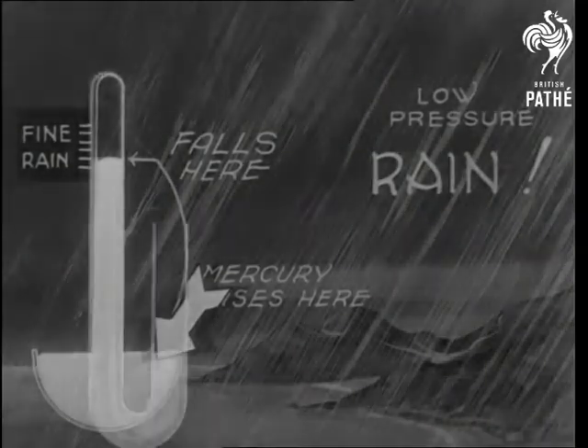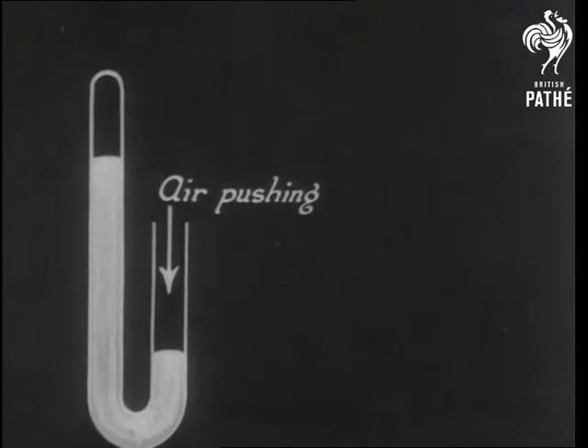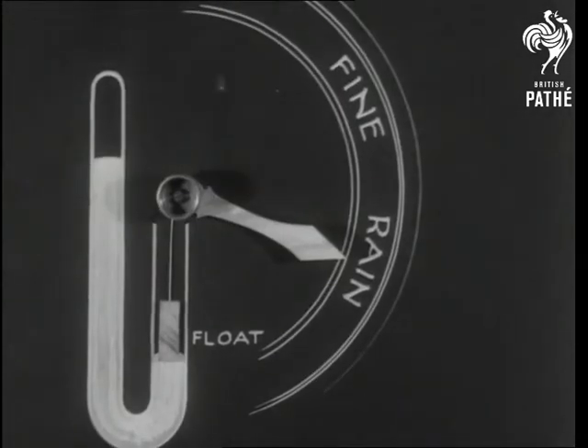The siphon barometer is bent at the lower end, and it's on this that the air pushes. If we connect a pointer to the iron float and mark a scale at the side, we get a simple weather glass. A barometer is born.